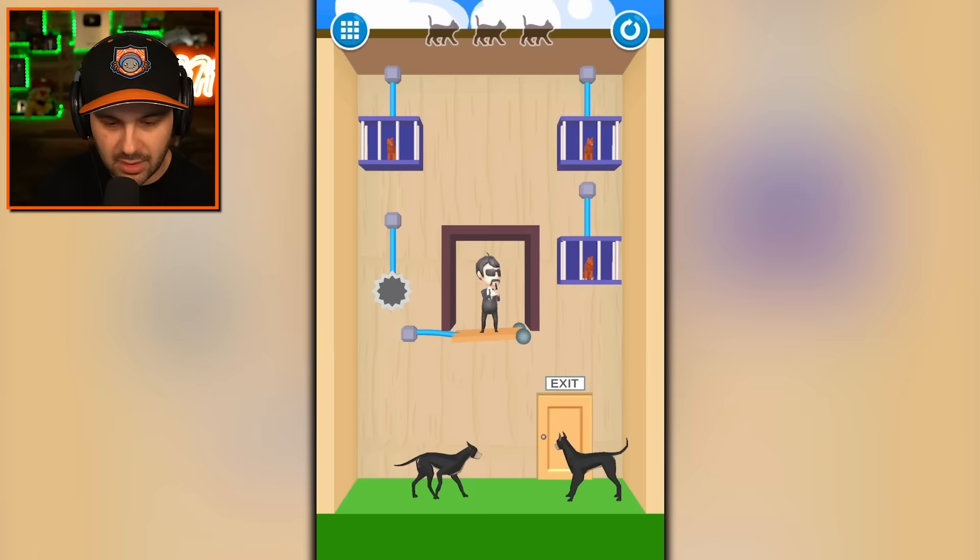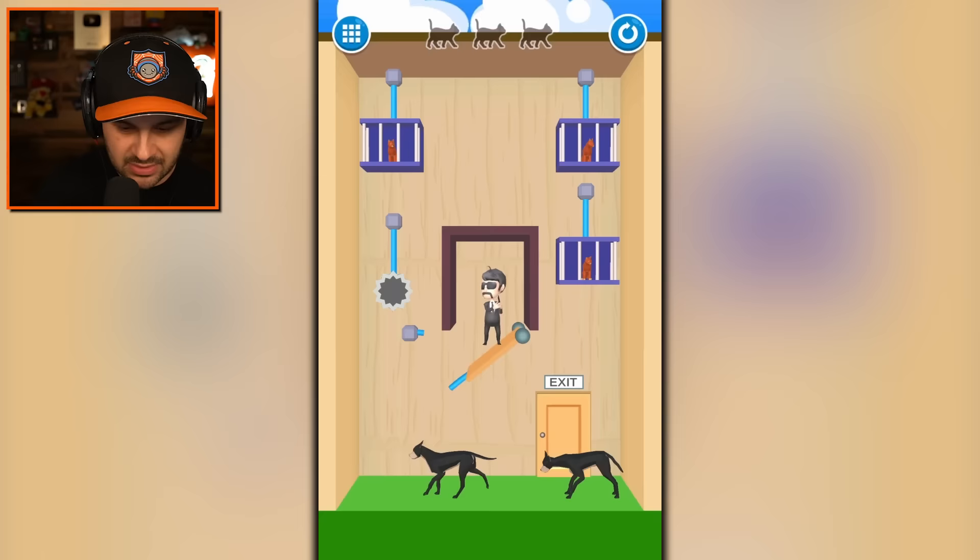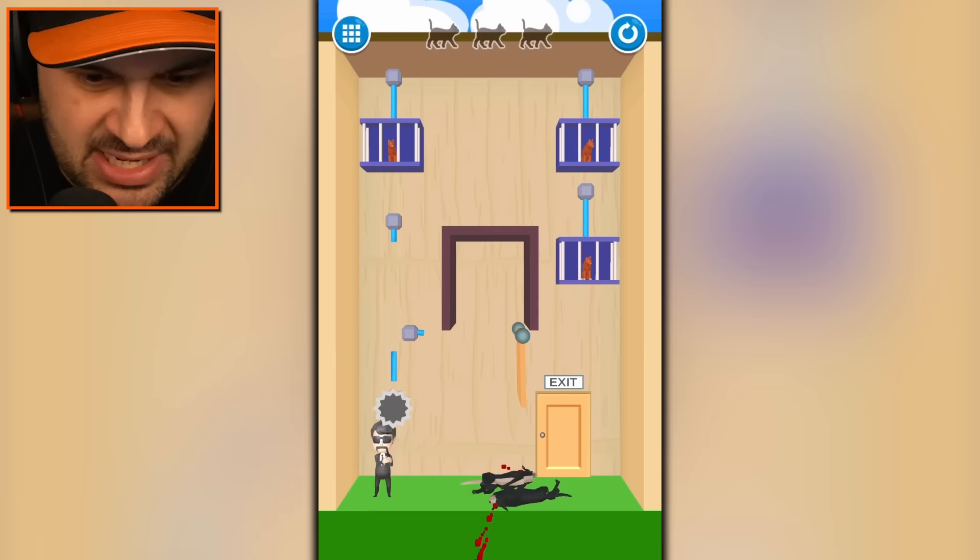Oh my gosh, is this dude going to get mauled by two dogs? Yep — oh my gosh, he killed the dogs! Dude, what the heck? Get me out of here. Save these cats. I don't want to be a part of this anymore.